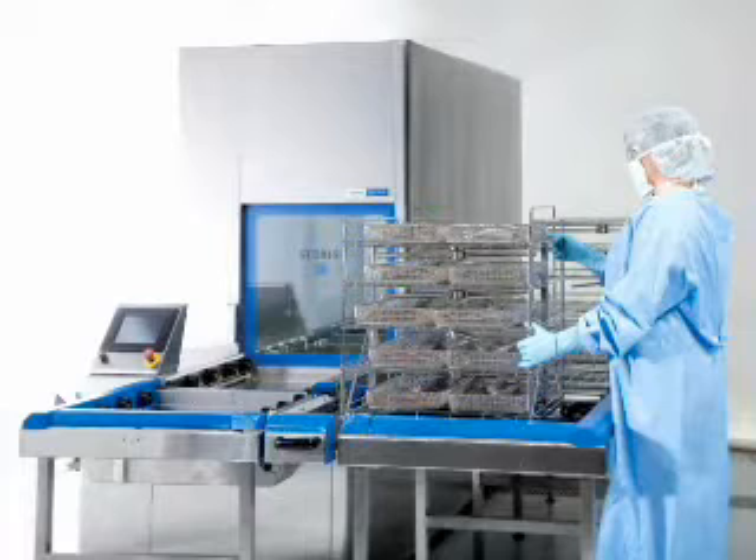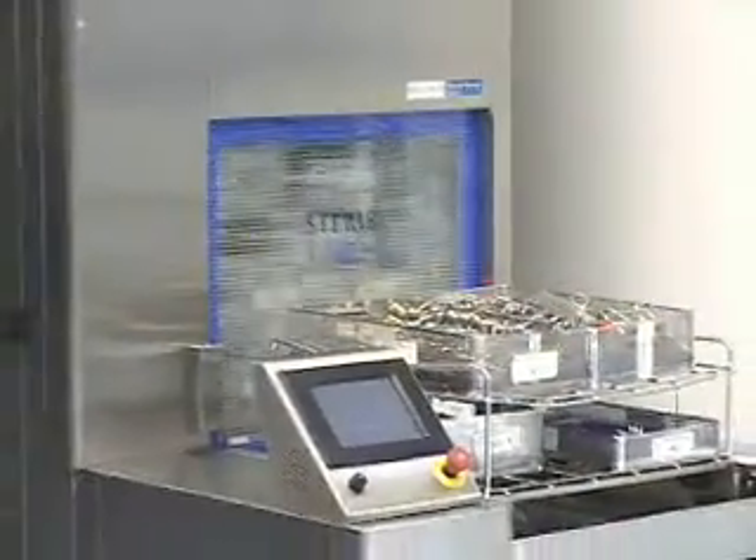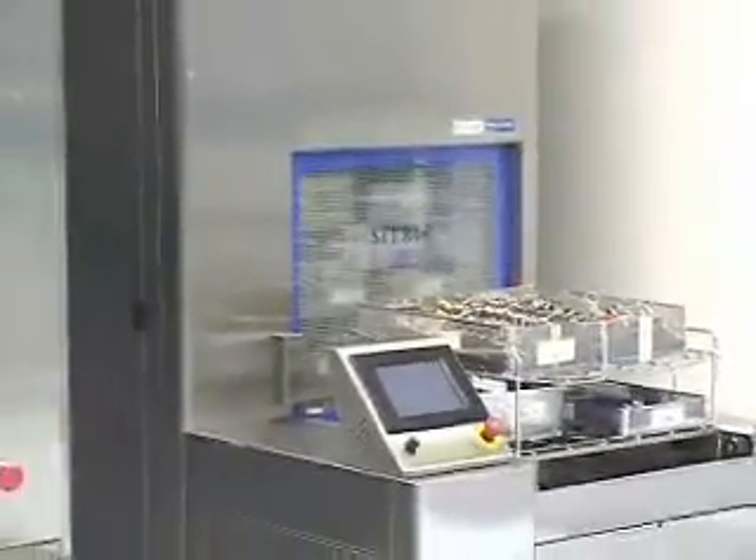The high productivity needs of today's sterile processing departments require cleaning and disinfection systems that deliver speed, efficacy, efficiency, and ergonomic operator control in less space.